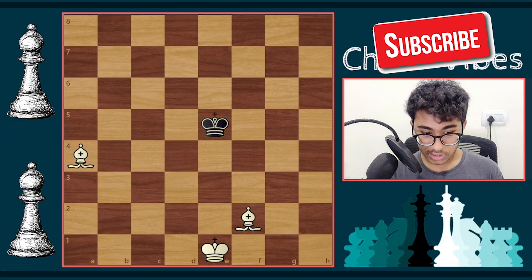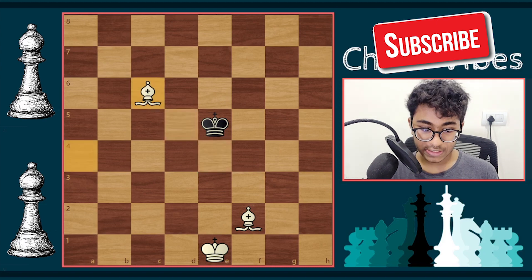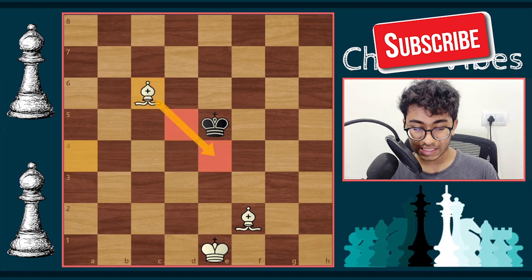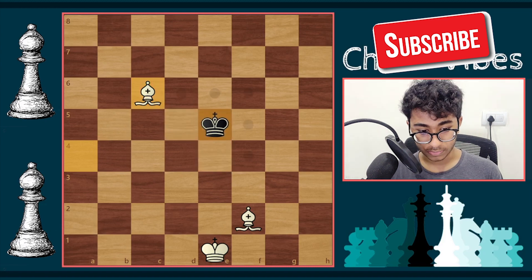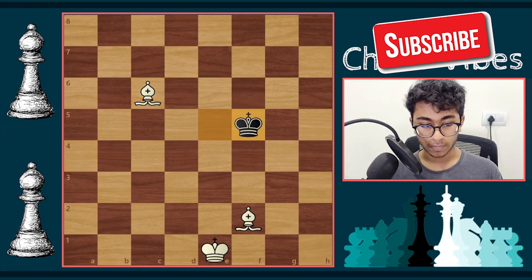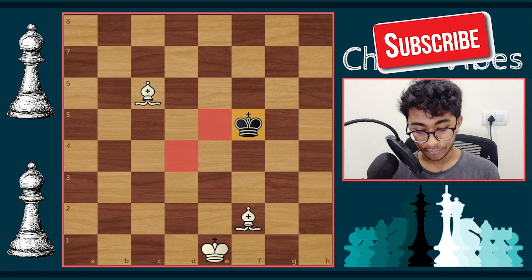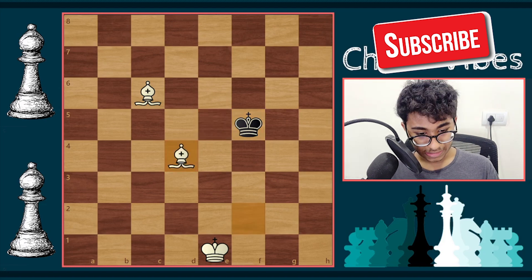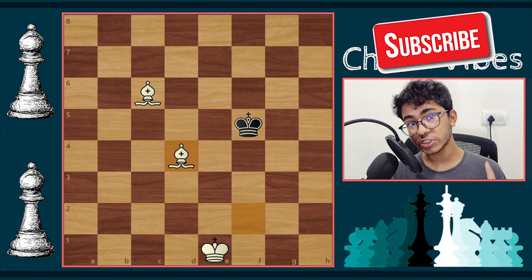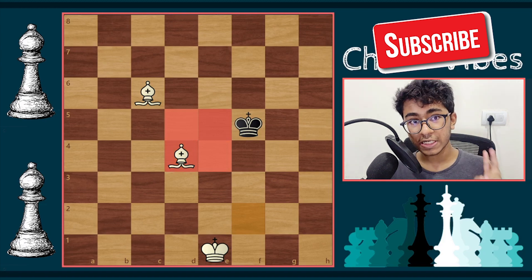The answer is Bishop c6. The idea of Bishop c6 is that the bishop covers both light center squares. The black king now has five squares to go — let's say king to f5. Now we need a move that covers the two dark center squares: Bishop d4. With Bishop d4, the bishops are now covering all four center squares, completing step one.